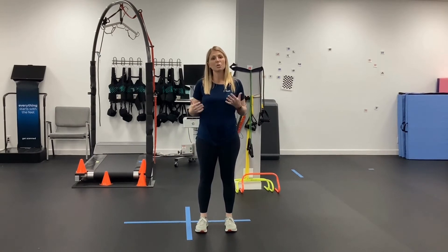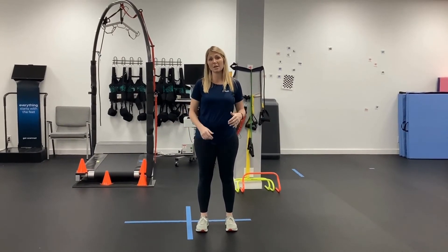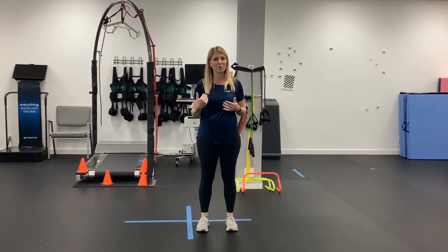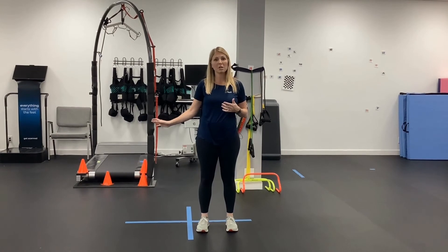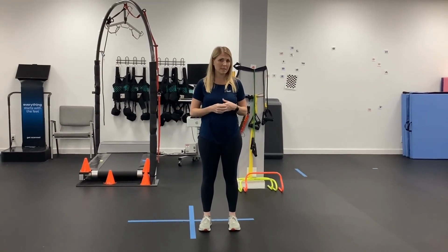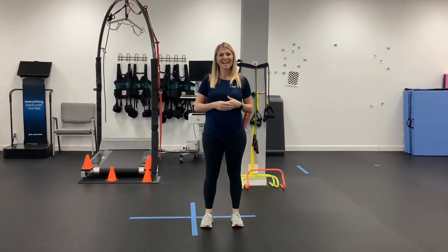Feel free to reduce your pace and maybe even put a chair in front of you, or do this at a surface where you can touch on to. Because you might feel like you're okay with forward steps and side steps, but maybe your backward step is a little bit trickier. Have a solid, stable chair near you or a stable surface near you to touch on to as needed. So give it a shot and have a great day.